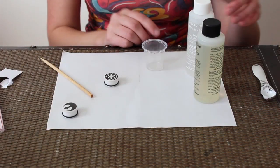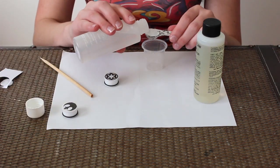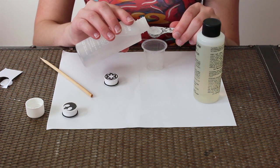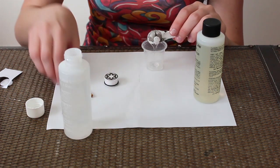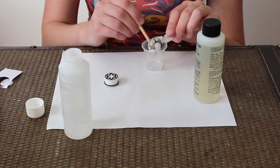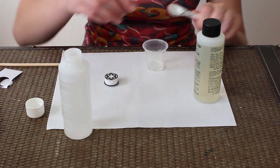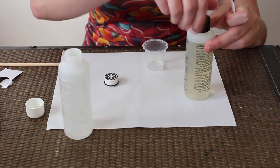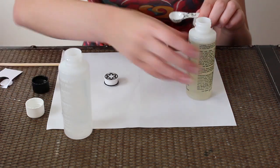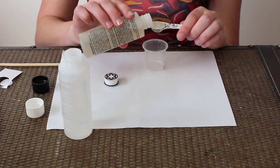So now you're going to mix your resin. Since it's a one-to-one, you need to make sure both parts are completely equal. Pour it in and use your toothpick to get any extra out so they're as equal as possible. This stuff is sticky — if you're messy, please wear gloves, otherwise you will be yelling at me because it's pretty much impossible to get off your hands. So wear gloves.